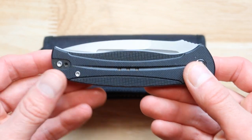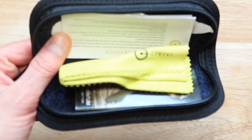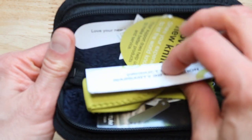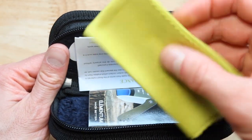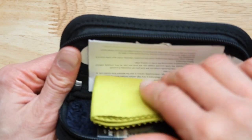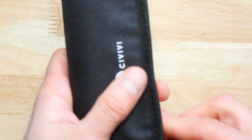So first thing first is that it comes in this packet over here. We have the information over here. We also have very soft lining and we have this colorful material that you can use to wipe the knife in case you need to.